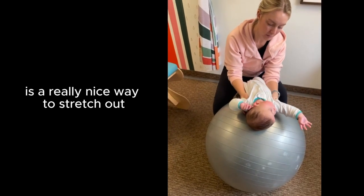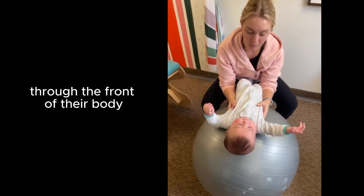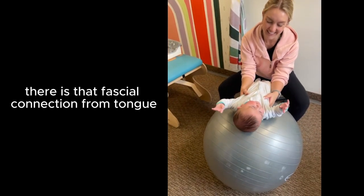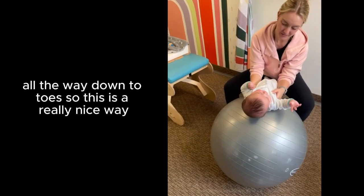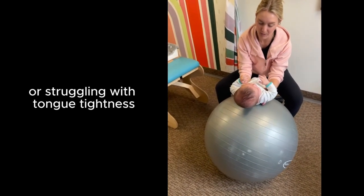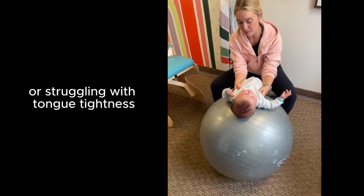Guppy pose on the ball is a really nice way to stretch out through the front of their body and through their neck. There is a fascial connection from tongue all the way down to toe, so this is a really nice way to help if your kiddo is having a little bit of latching issues or struggling with tongue tightness.